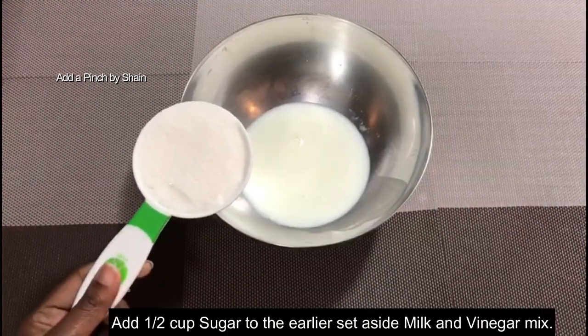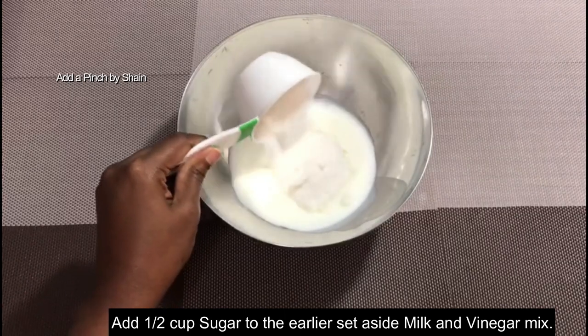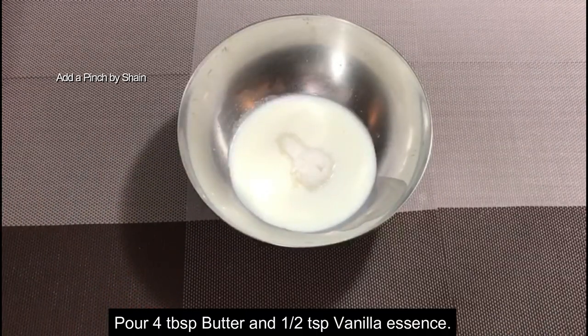When we are ready, we mix in butter — about 4 to 5 tablespoons of butter — and 6 teaspoons of vanilla extract.